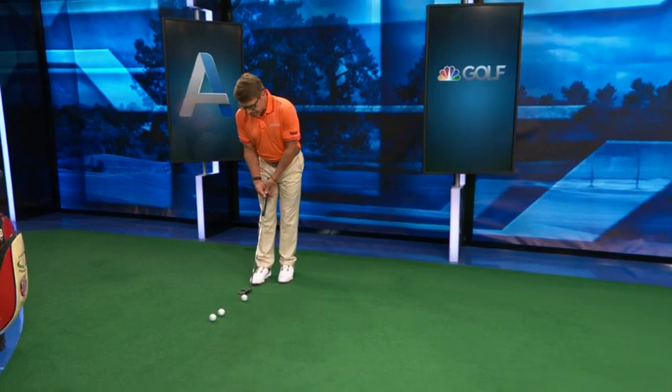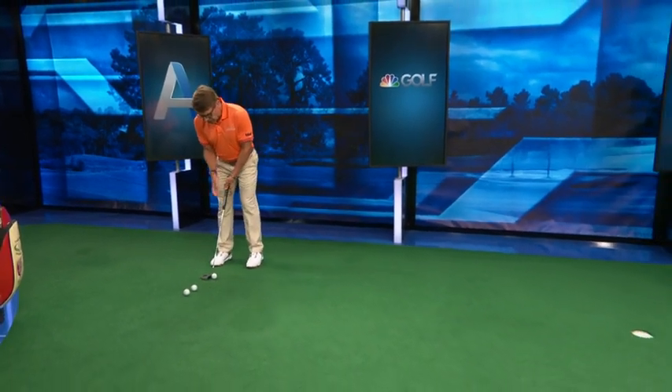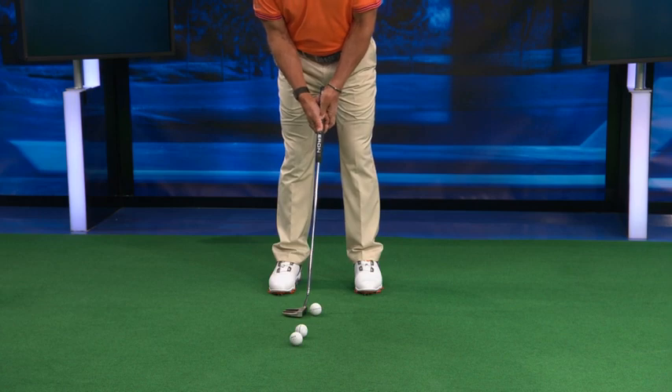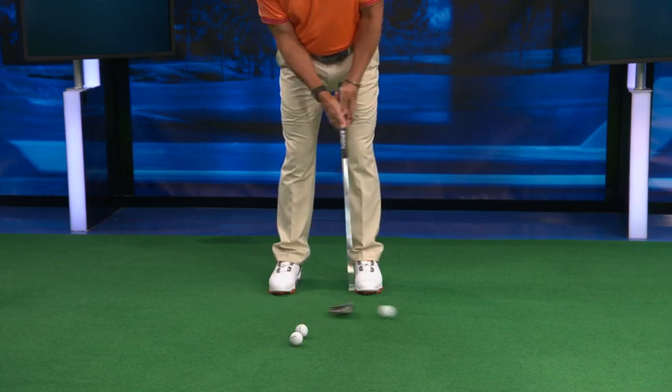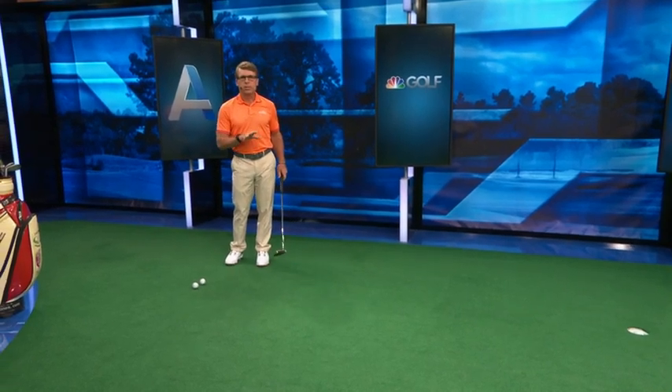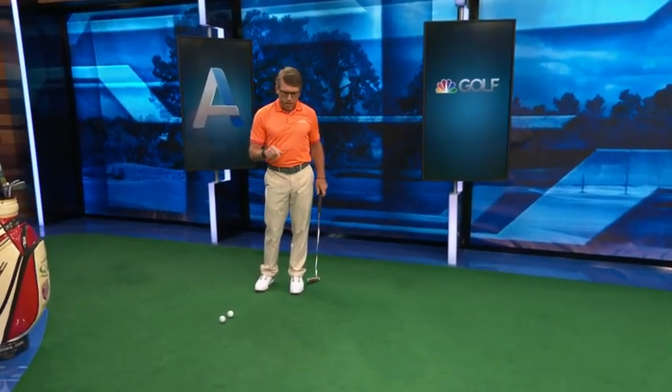So just get set up. Allow your hands to swing naturally underneath your shoulder line. Let the putter do what it wants to do. If your setup is good, you won't have to guide the putter. The ball will just roll out the face and you'll make a lot of putts. It's a much easier way to putt than getting all caught up thinking about what the putter head is doing.